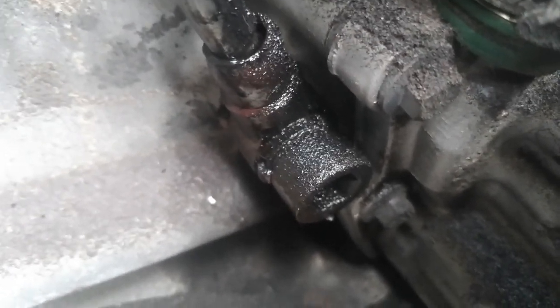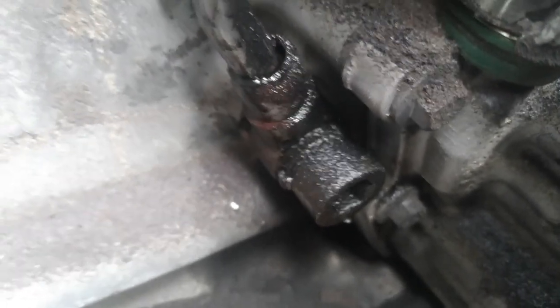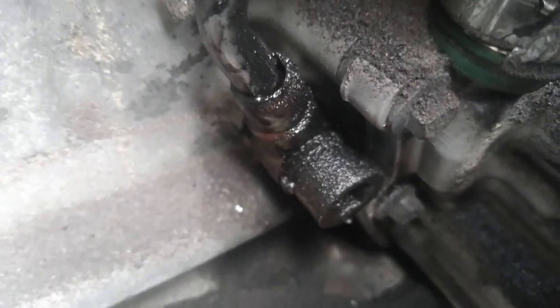There's the little banjo bolt that we're talking about. Hopefully there's a little filter in there that's causing the problem. I'm going to take it out and everything's going to be beautiful.